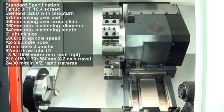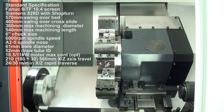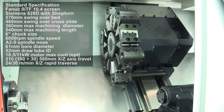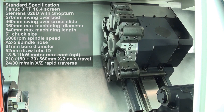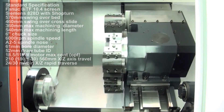Swing over bed is 570mm and swing over cross slide is 460mm. Maximum machining diameter is 360mm and maximum machining length is 540mm. Maximum X-axis travel is 210mm and maximum Z-axis travel is 560mm.